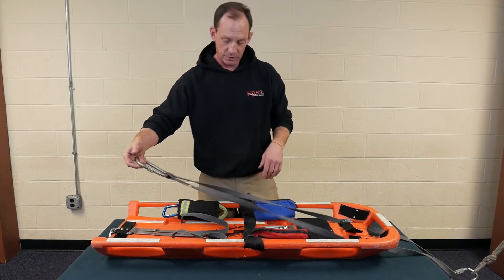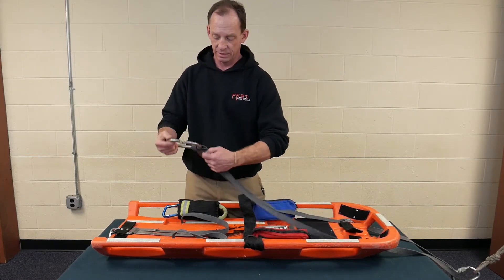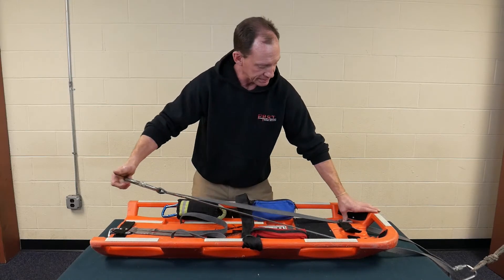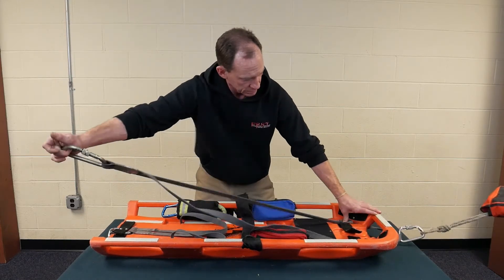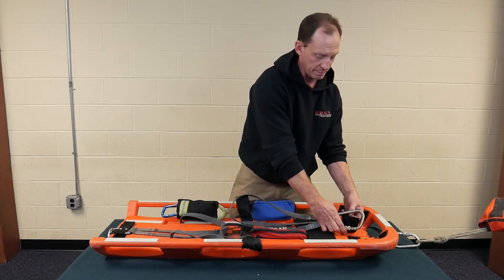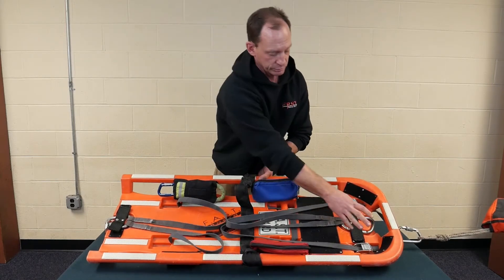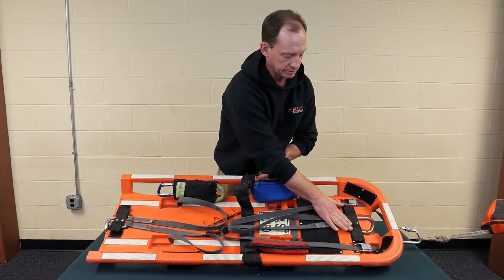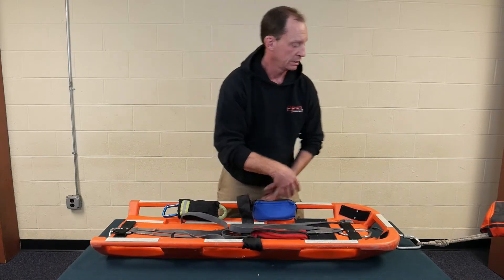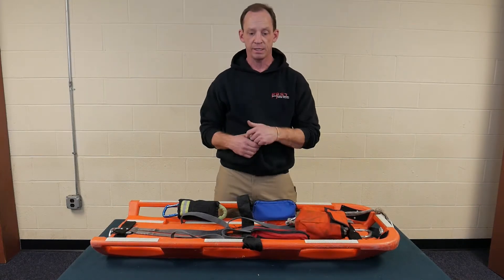For the top webbing, all we have to do is just give a little pull on this, release the cam buckles, and pull it to adjust past the board. We don't have to worry about tucking the webbing back into the board. We just put the carabiner back into its position, get the rope bag, throw it back on, and then we'd be able to go back into service.